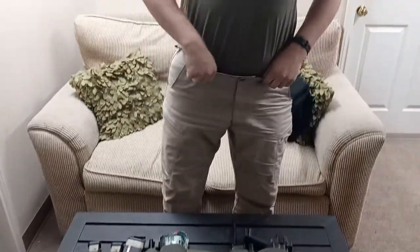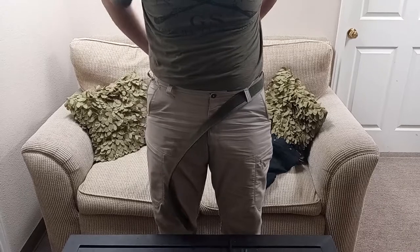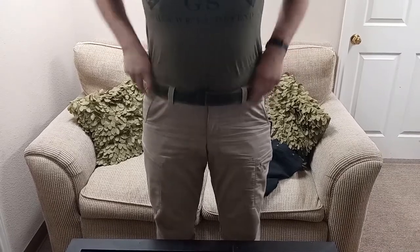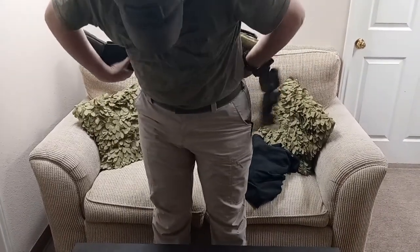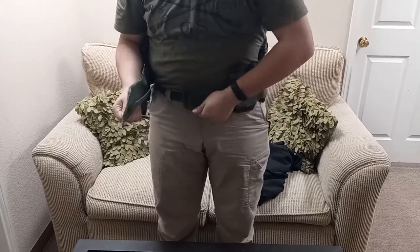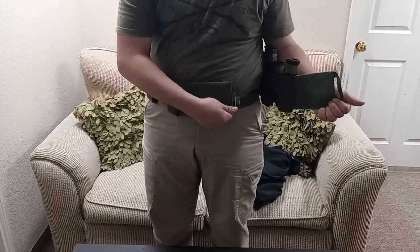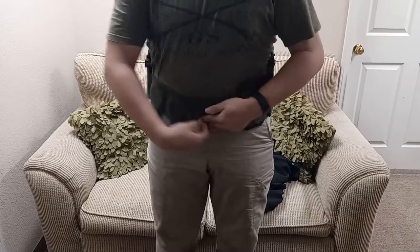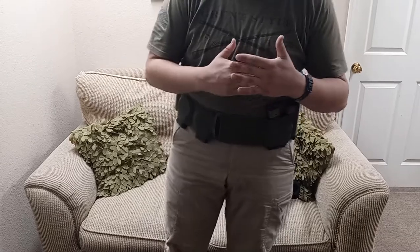I'm going to put on this belt setup so you guys can see how it works. I just put it on like I would any other duty belt — pretty much exactly the same process, just feed it through. I do this side first and it locks the belt into place. I've had no issues with it coming off — this is plenty of retention. If I wanted to I could solo the strip of velcro, kind of like the Unity Clutch did, and it was really secure. That's one thing I did like about the Unity Clutch.